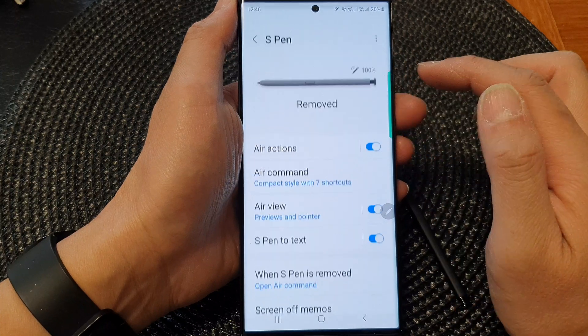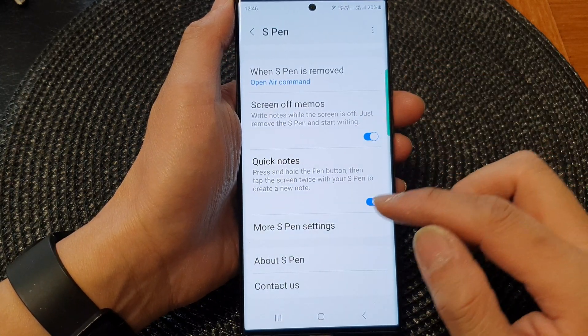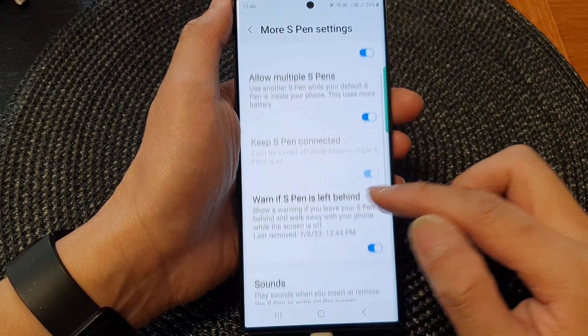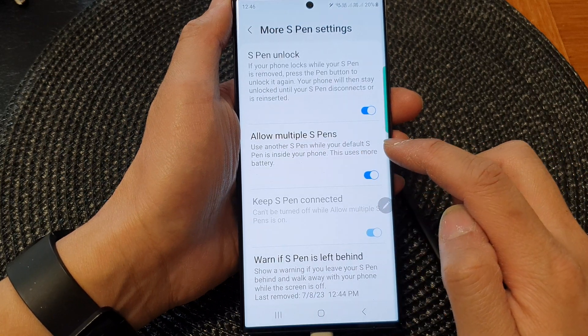Next, tap on S-pen, then scroll down and tap on more S-pen settings. In this screen here, tap on allow multiple S-pens.